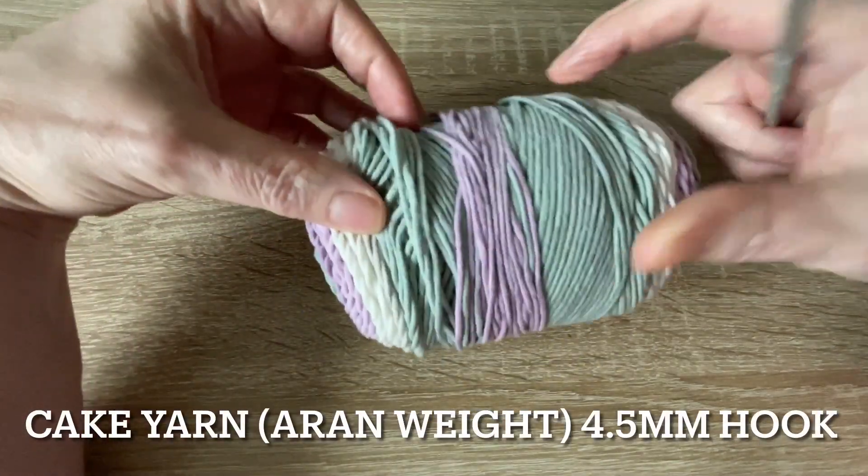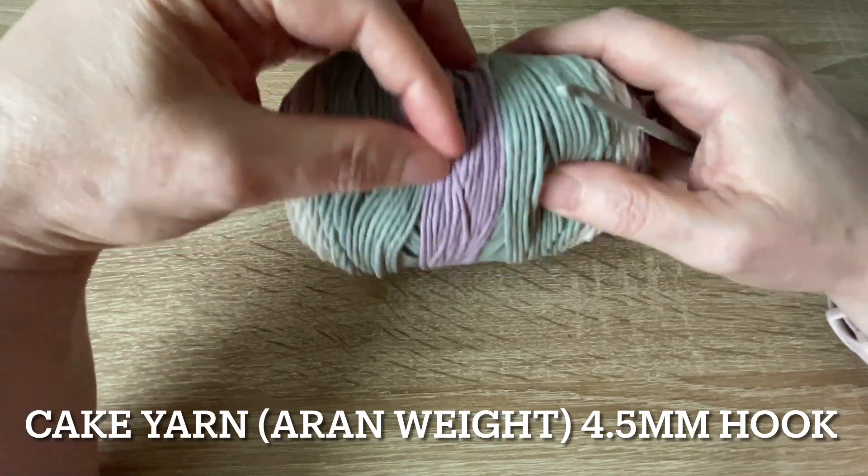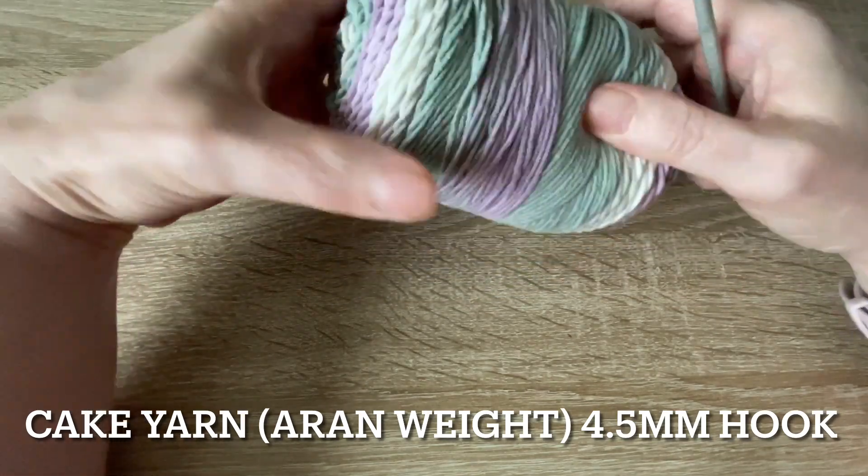Hi and welcome to my new tutorial. If you haven't been here before, my name's Shelley and I love designing crochet things.